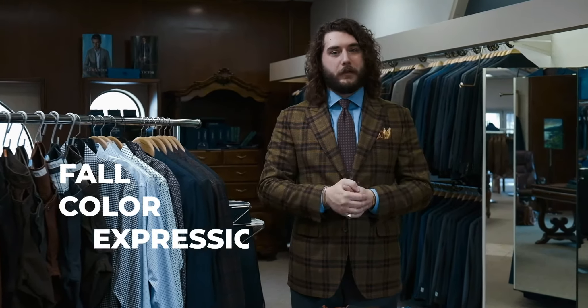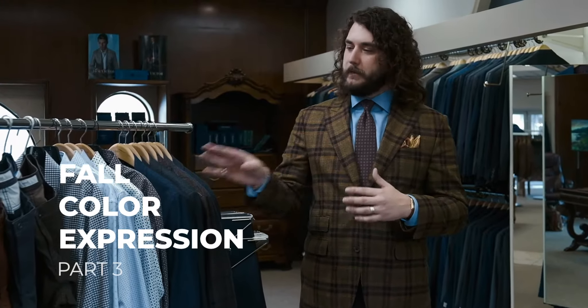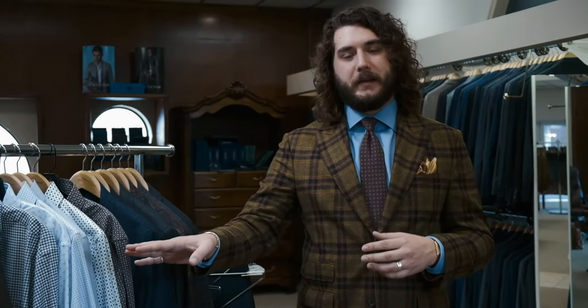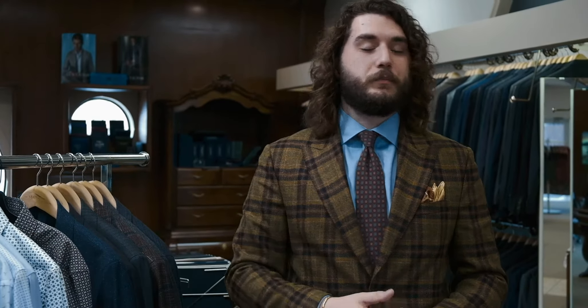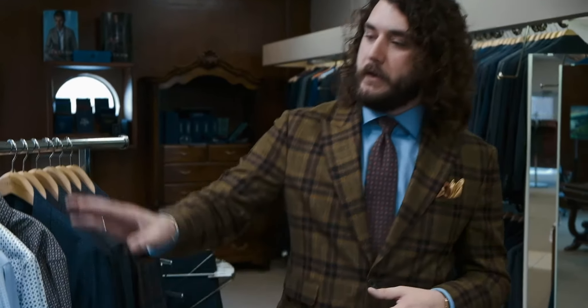All right, so we are back with part three. In this video, we're gonna be talking about the new five pockets and how you compare that with the other items we mentioned, and also some of our new sport shirts as well. So let's start over here.